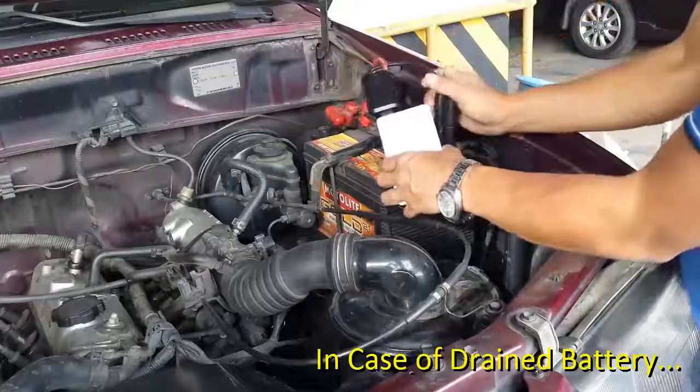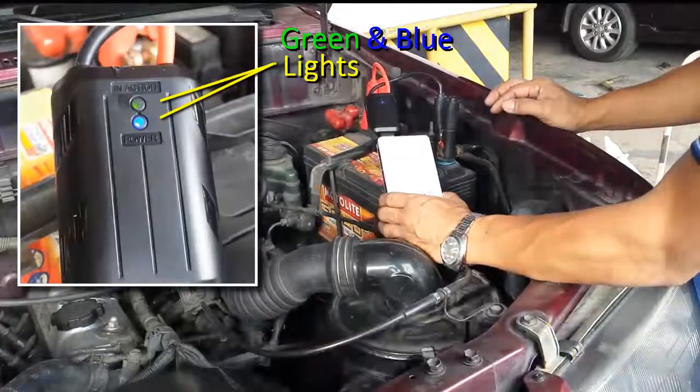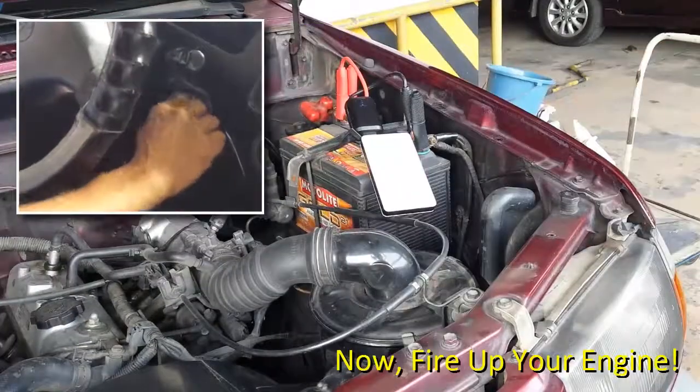In case of a drained battery, attach both clamps and press the smart switch until both the green and blue LED lights light up. Now fire up your engine.